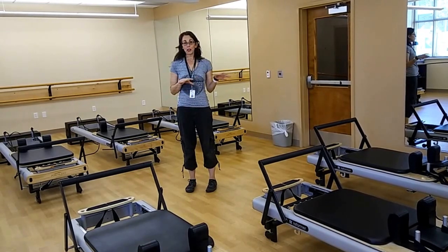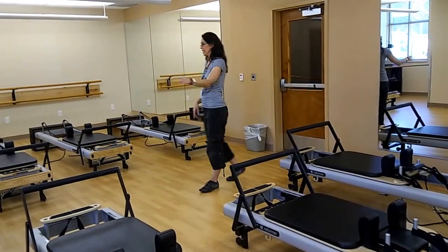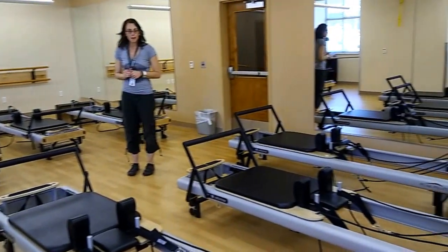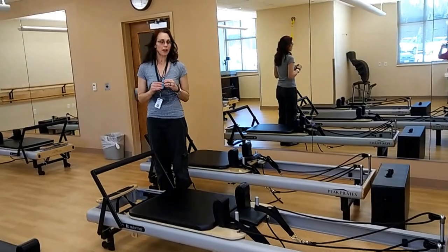Currently we are the only place within South Suburban that offers group classes. We have, as you can see, seven reformers that are studio height, which means they're set up off the ground. The Reformer is a piece of Pilates equipment that is very, very versatile.